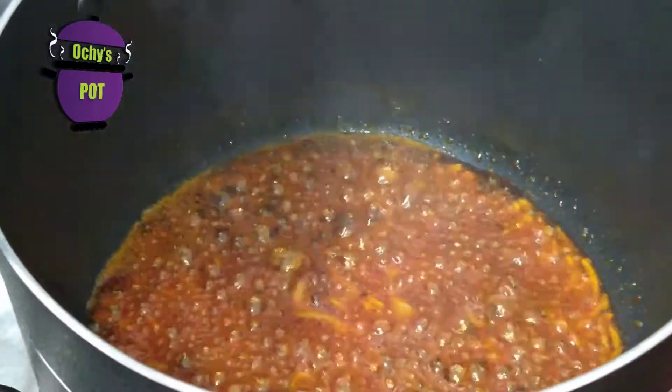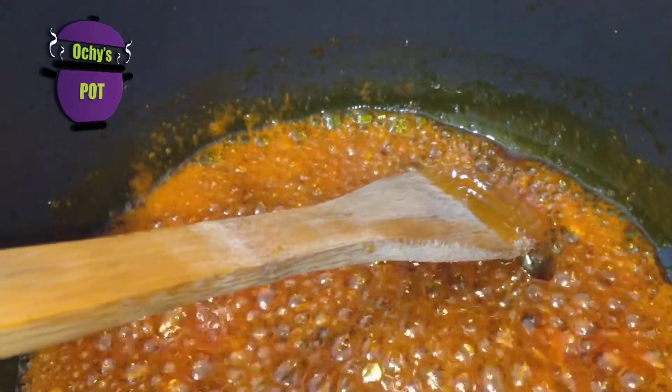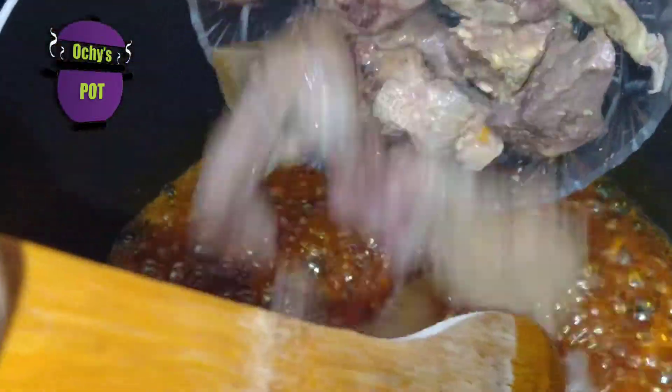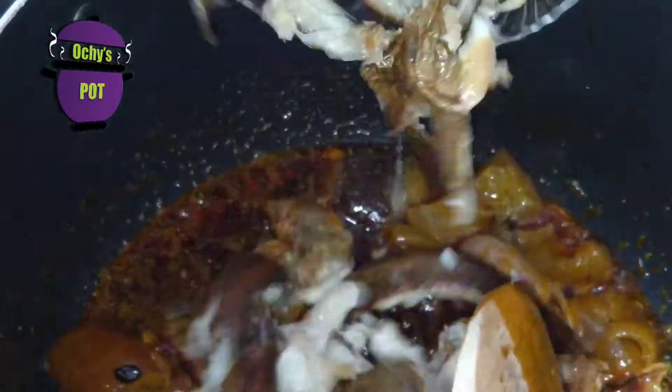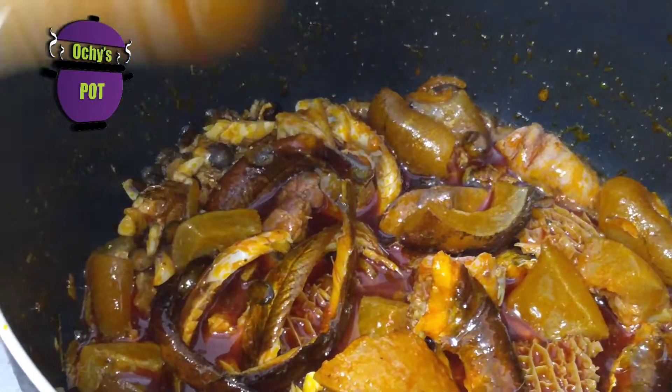Then you add iru. So we're going to add iru to the mix. Then I add a little ground crayfish — about one tablespoon of ground crayfish. You'll notice at this point that the oil is beginning to bubble. At this point I like to add my meat, my offal. I actually cut them into bite sizes — a combination of offal and tripe cut into bite sizes. Next, I add my fish and give it a mix. I do this to allow the flavor of the iru, the oil, and everything to seep properly into all these proteins.